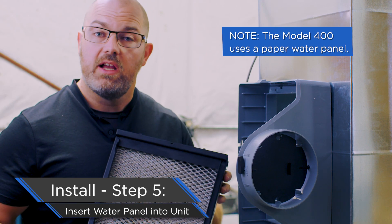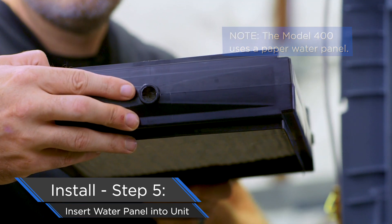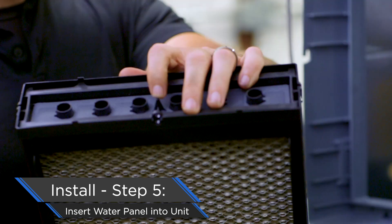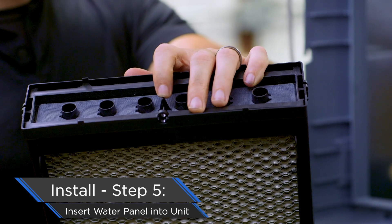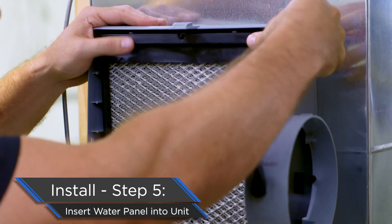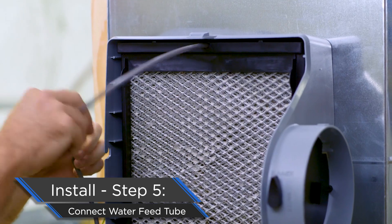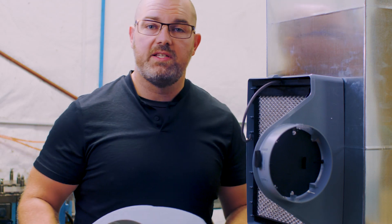A couple of things to note: number one, drain side down; and number two, insert the water panel the correct way. You can tell because there's a cutout for the feed tube and a back stop, so the feed tube is inserted the correct distance. The bottom part goes into the drain and the water panel snaps into place.